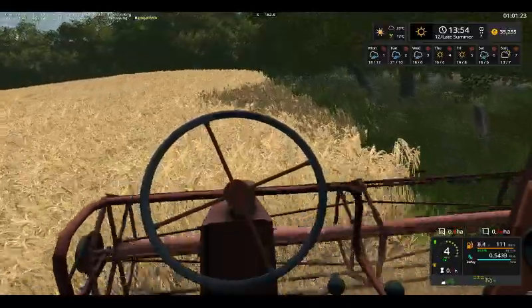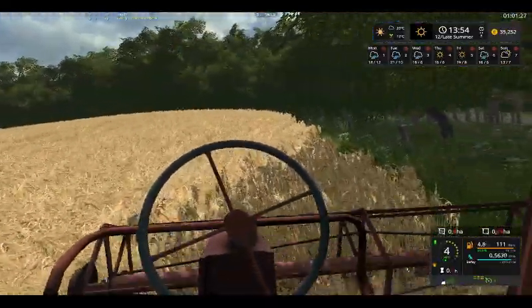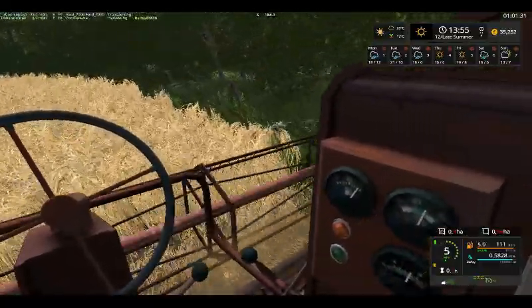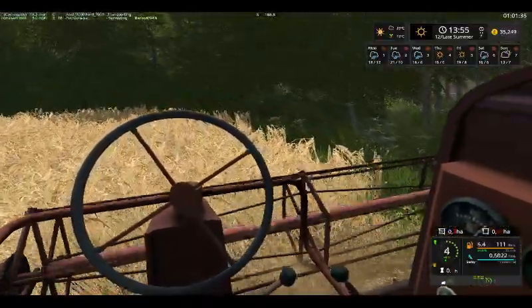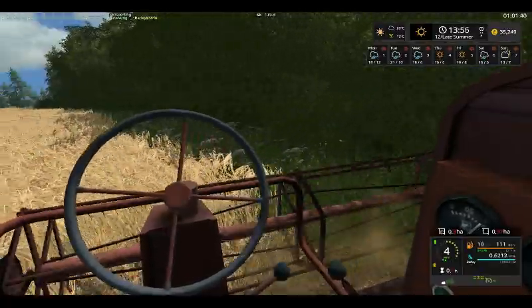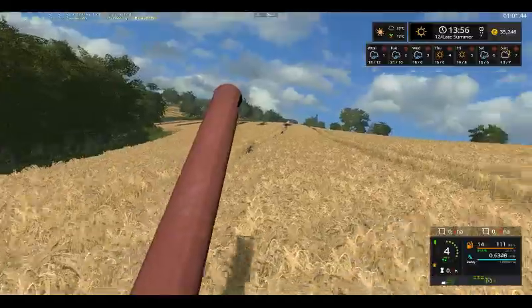Now, hopefully you will come over to us. Not messing about with us too much, we're going home. This is a nice steady turn at an angle of gears. We have a tractor.